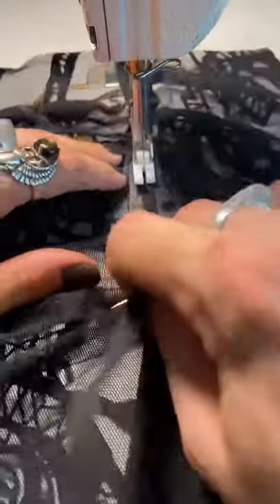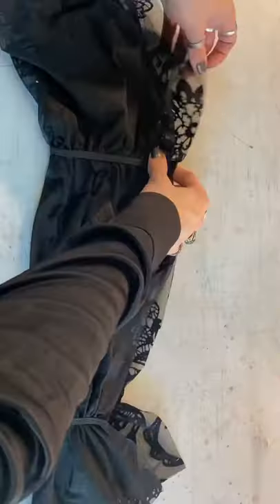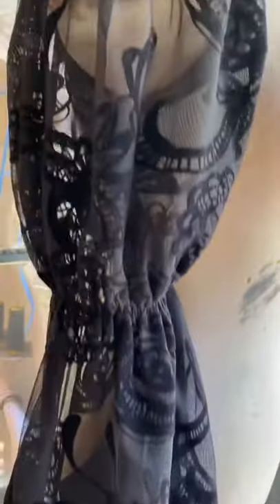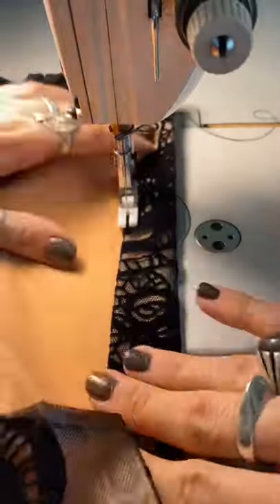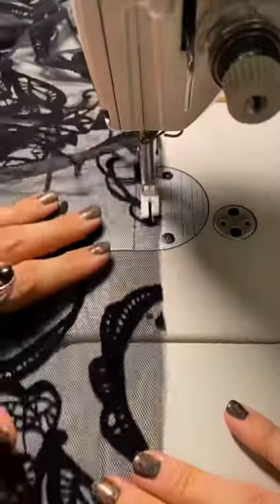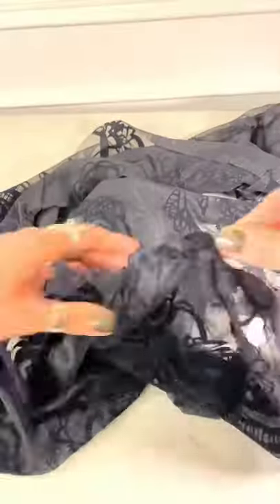I wanted a peasant-style sleeve on this, so there are going to be multiple layers of elastic — and honestly, when it's on the dress form it's so romantic. The top of the dress is going to tie around the neck and at the back, so I created a casing, folded that over, and stitched it in place. Then it was time to start gathering the layers of the skirt and sewing them onto the bodice.